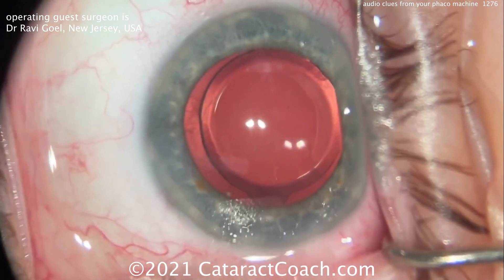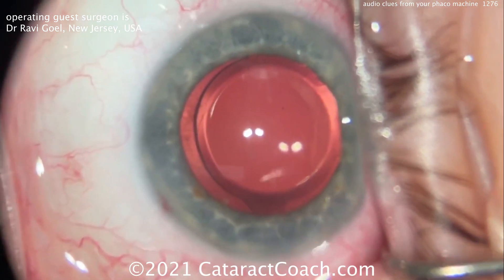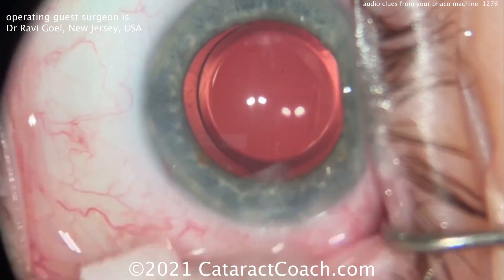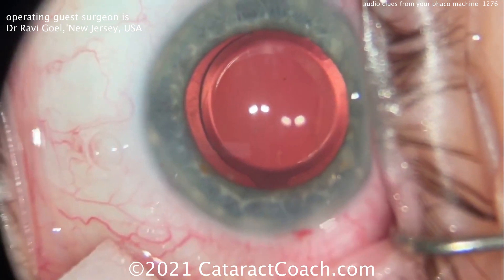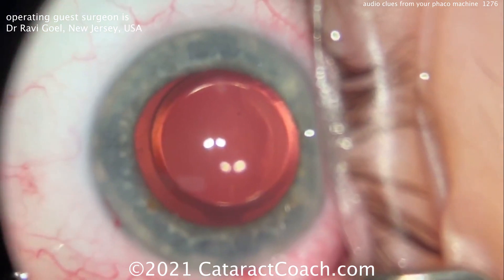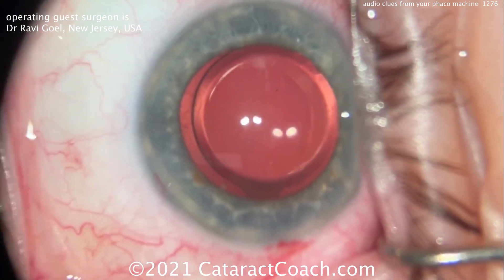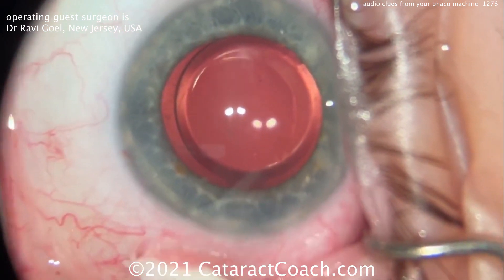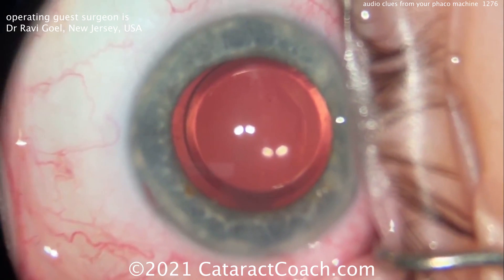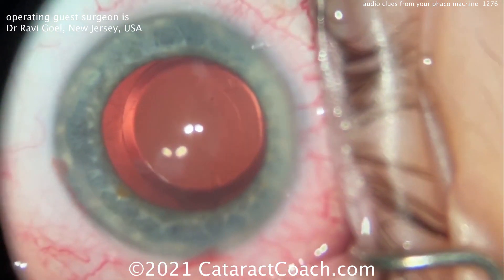So the main audio clues: the machine can tell you what foot pedal position you're in — one, two, or three. It can tell you how much vacuum you have — the lower the pitch, the lower the vacuum; the higher the pitch, the higher the vacuum. It gives you the occlusion ding sound, and it makes a different sound when you're delivering phaco energy. When you become experienced, you do this automatically — you don't even think about it, like driving a stick shift after 10 years.